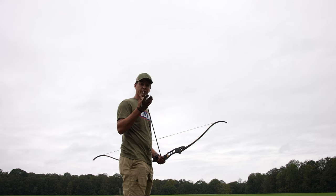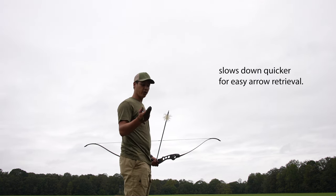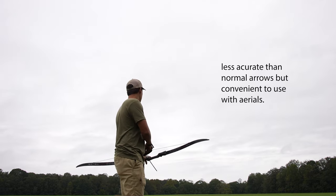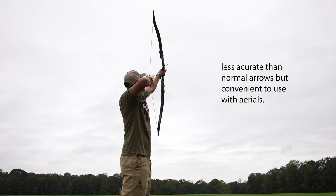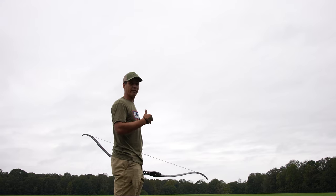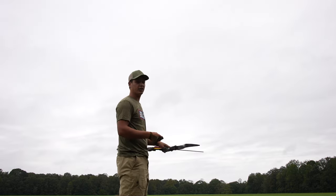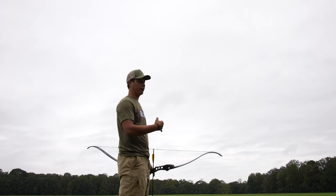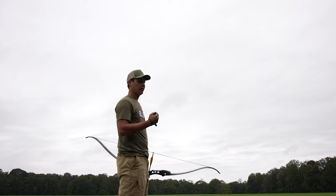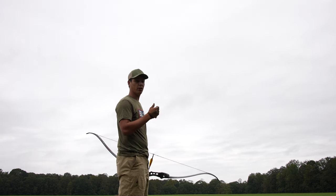First up, this is a Flu Flu. It's got big feathers, so it causes more resistance — good at close ranges. I don't really like to use it at farther ranges. It just goes up, slows down, falls, and sticks in the ground. The key is to shoot at an angle; you don't want to shoot eye level or your arrow will get buried. Next, this is just your regular three-fletched arrow. I like to use these on the farther shots because they fly a little bit straighter. The Flu Flu arrows don't fly as well at farther distances.